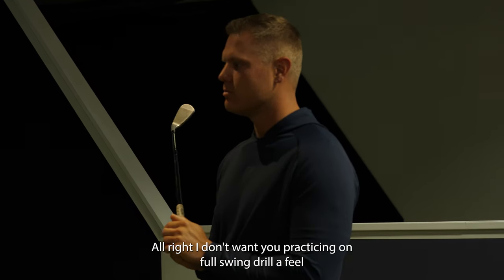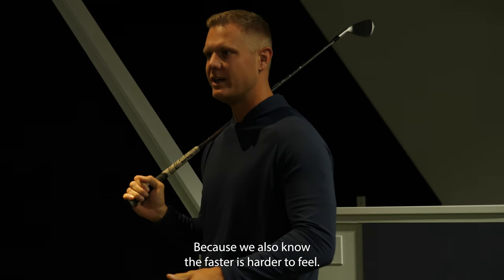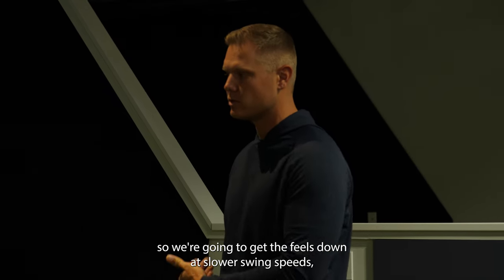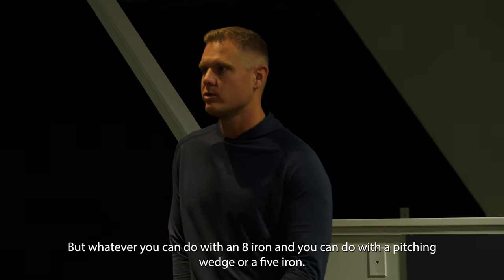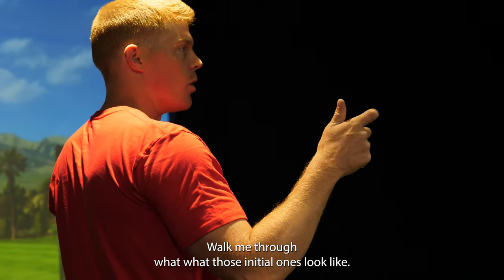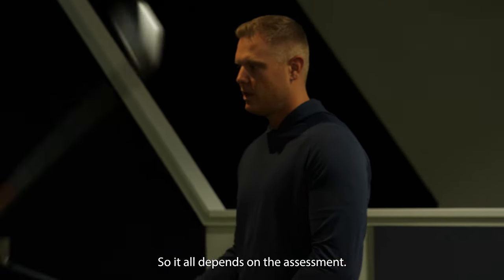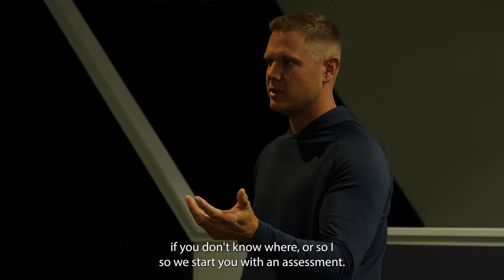I don't want you practicing a full swing drill just to feel the forearm, because swinging faster makes it harder to feel. The first thing you did when you came in was a lot of chipping drills — you've got to walk the line and get the feels down at slow swing speeds. Full swing drills like this are done with an eight or seven iron because they translate to the whole bag. Whatever you can do with an eight iron, you can do well. So, let's walk through what the first week or two of training looks like after your assessment.